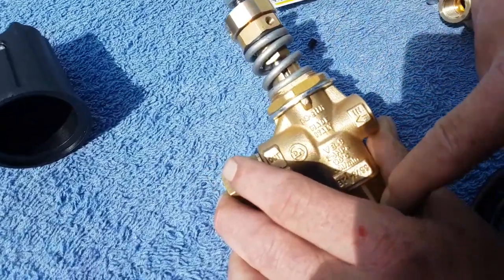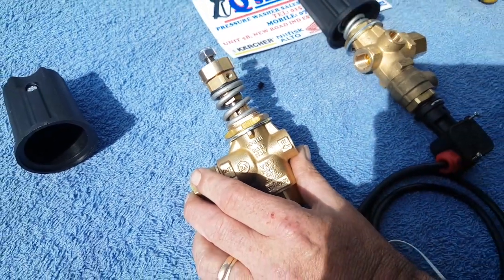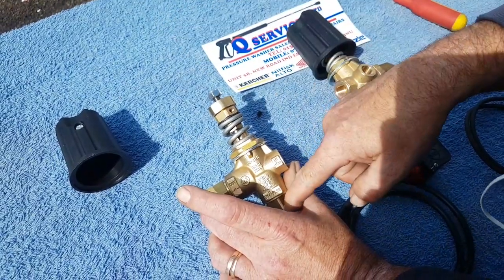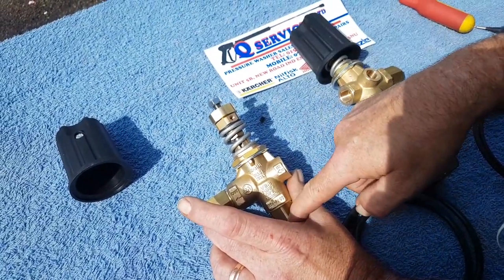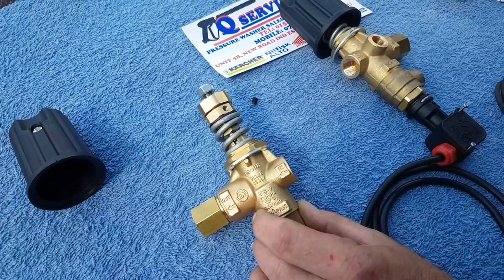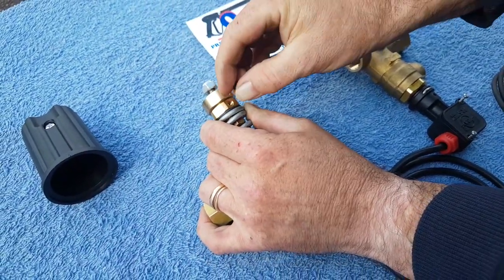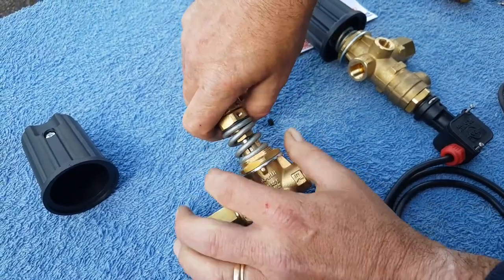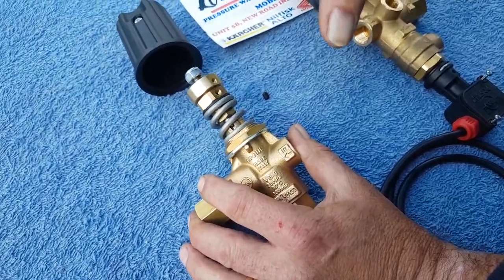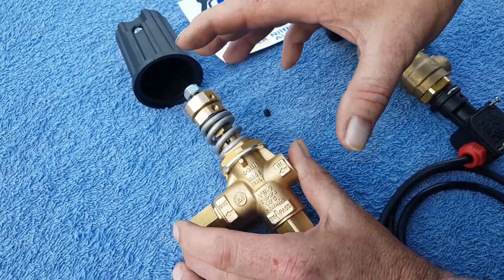You might have got to maximum pressure at this stage - the trigger's lifted and it's gone as far as it possibly can, it's not picking up anymore. Sometimes what you might need to do is start screwing the bottom one down; that then tensions the load up on this spring. At this stage you're putting more strain on the system, it's making less water come out the dump side and setting it up correctly. You're wanting to set this up so you're at maximum pressure but with a slight drizzle of water coming out the dump end. Once set, lock this off with the grub screw - that means you can't over-tension the unloader, and that will save problems whether it's on an engine or a motor.